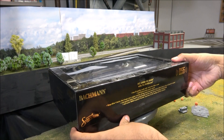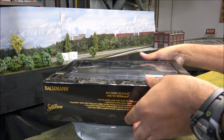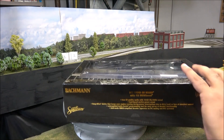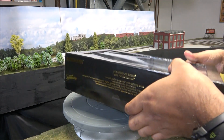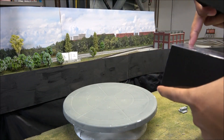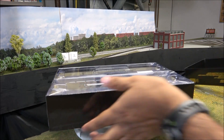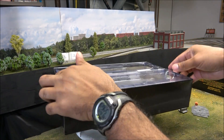This is a DCC and TCS WOW Sound, so TCS has just recently been making its way into some manufactured factory-installed sound, which is pretty cool. Let me figure out this box — there we go. They are factory installed in some Bachmann locomotives now.